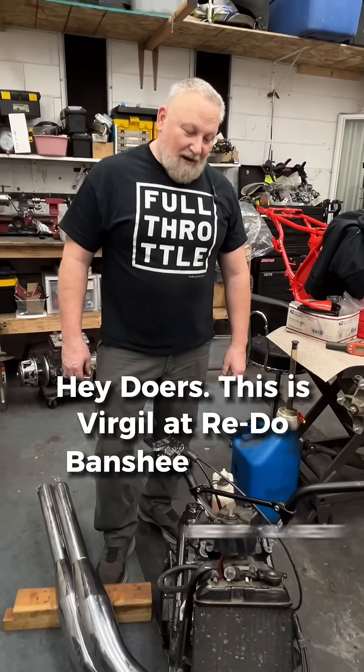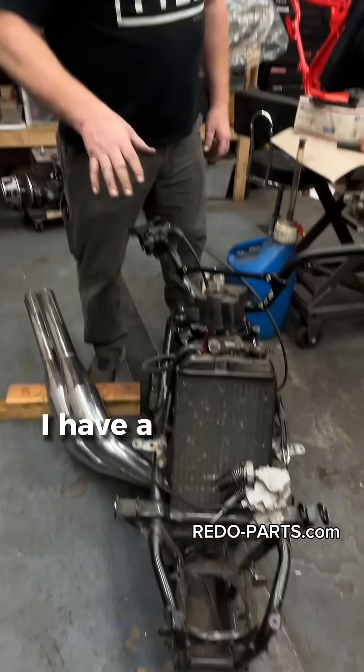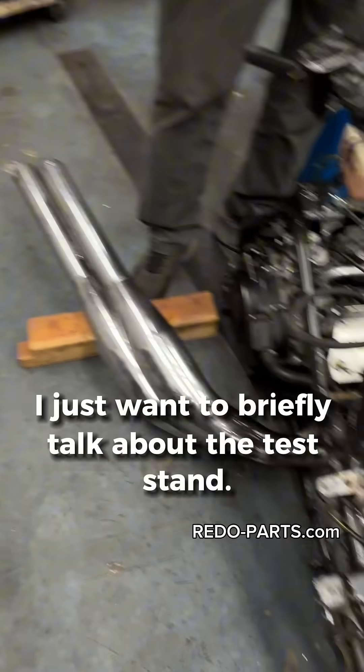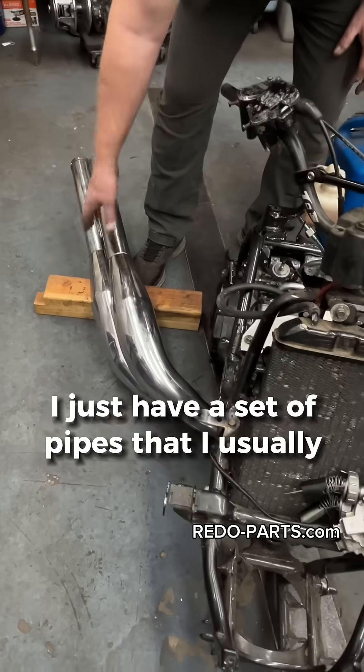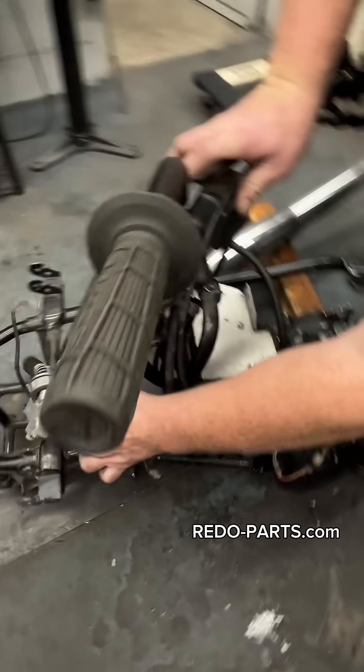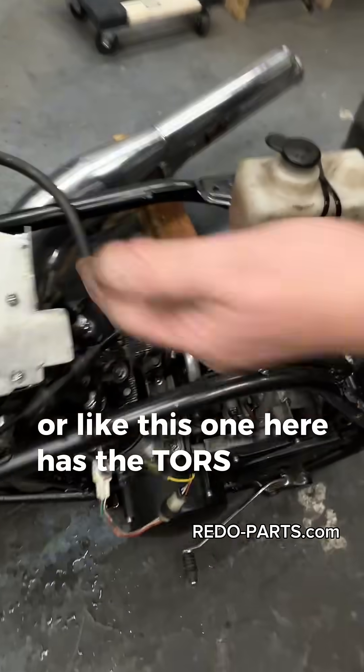Hey doers, this is Virgil at Redo Banshee Parts and Accessories. I have an engine on our test stand today and I just wanted to briefly talk about the test stand. I just have a set of pipes that I usually stick on here. This is set up where I can run tours, or like this one here has the tours delete.